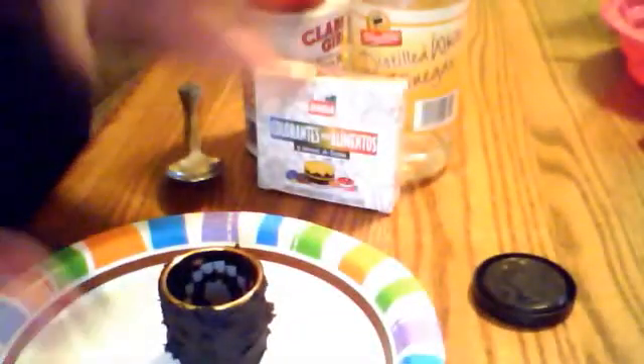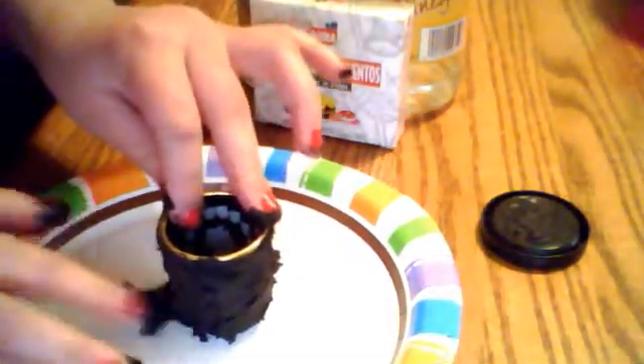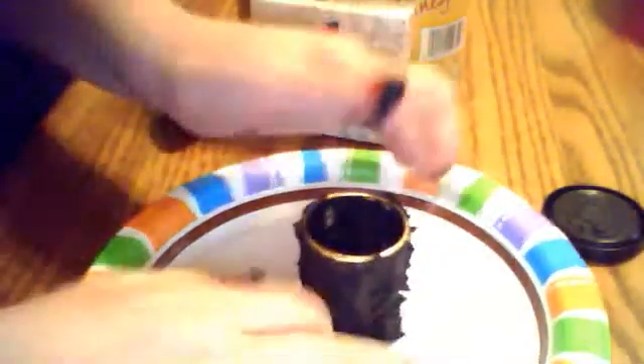Place that down on your paper plate, and just start using your finger — just spread it down to connect onto your plate, and make it stick along with the cup. You're going to have to keep turning the plate to keep making it stick down. You could create a volcano shape. It doesn't really matter how it looks, as long as you're not bringing it in for a school project or something.